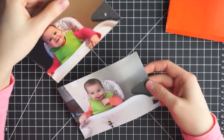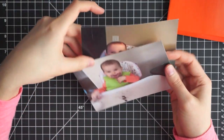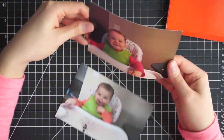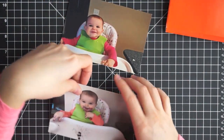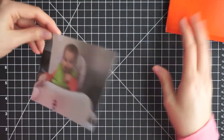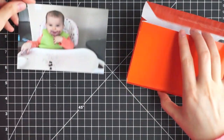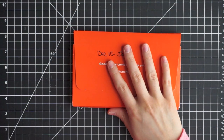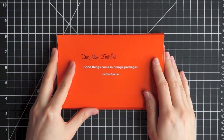As far as print quality, I think these are pretty comparable to Snapfish. I noticed the Snapfish ones are a tiny bit thicker, but I don't think it's a huge difference. I'm really happy with them — I like the container they come in and you really can't beat that price for photos.